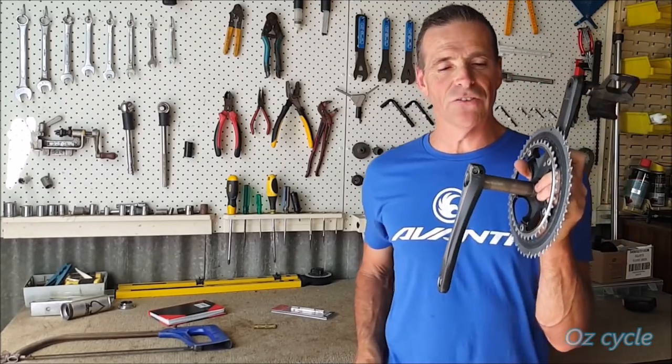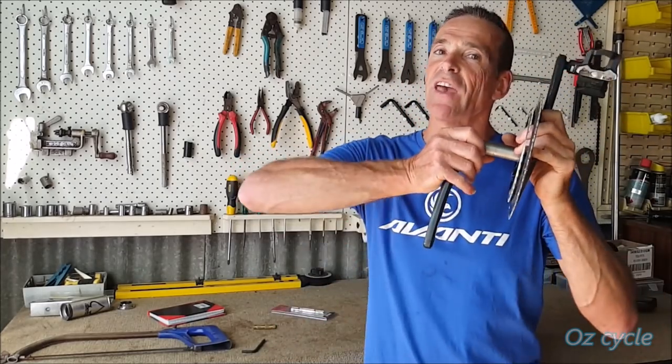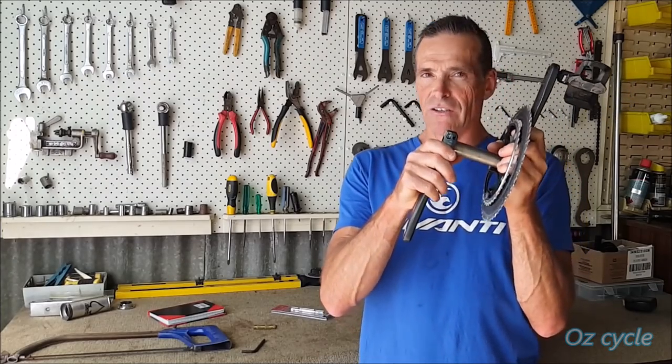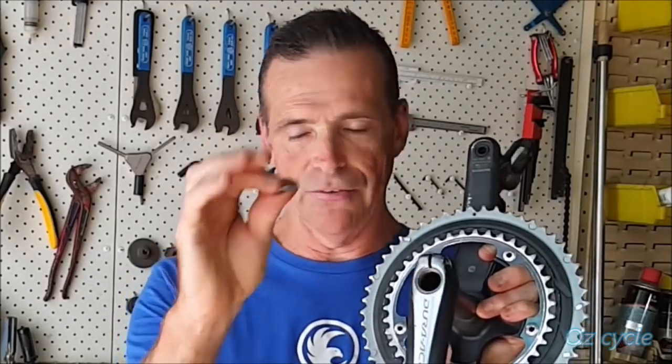The other issue is with this particular rider here — he couldn't get his left-hand crank off. He wanted to replace his bearings but couldn't remove the crank arm, so he's given it to me. He got the bolt closest to the bottom bracket out, and that one's okay, that's fine.